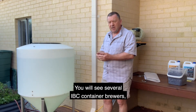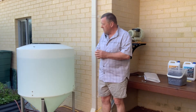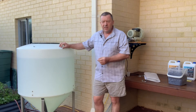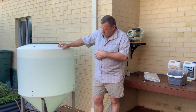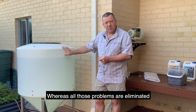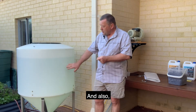You will see some IBC container brewers, and the problem with those is that being square, it's difficult to circulate the air around the whole vessel, whereas all those problems are eliminated with the conical brewer design.